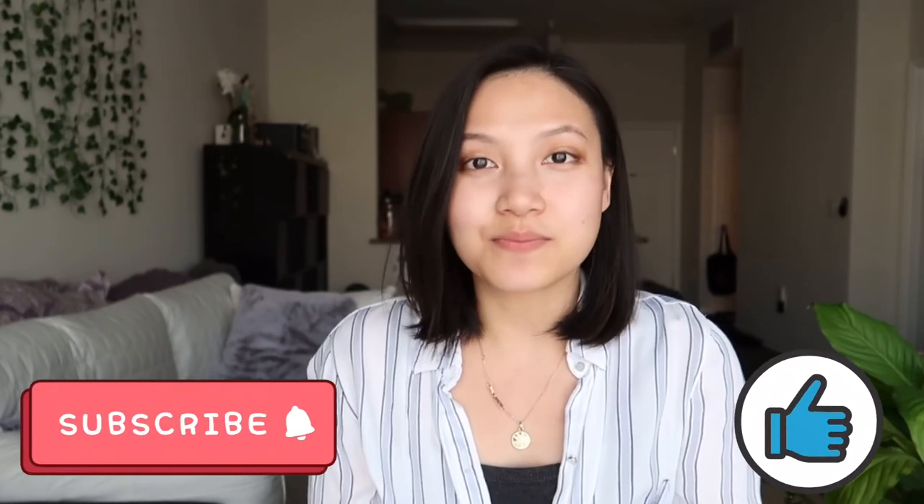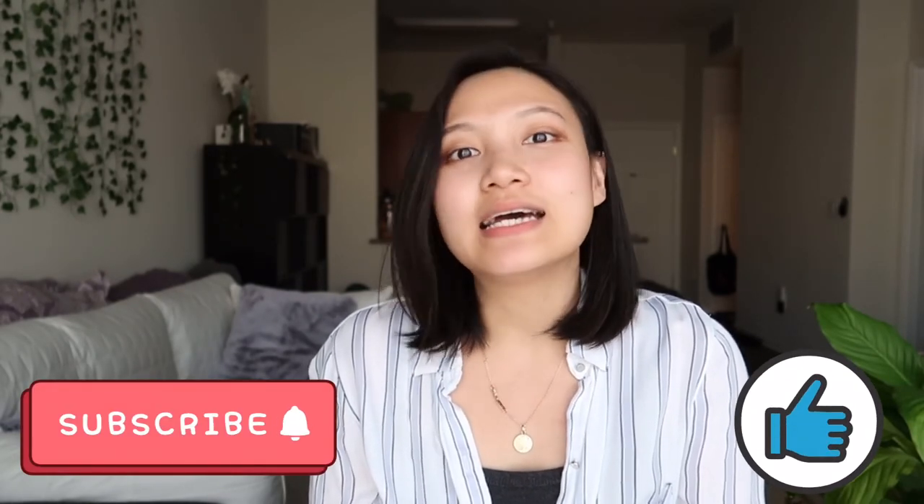Thank you so much for watching. I'm very happy with how this one turned out. If you like this video, please give me a thumbs up and subscribe to my channel to see more videos like this in the future. I'll see you in my next video — bye!